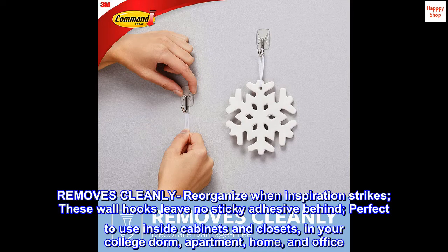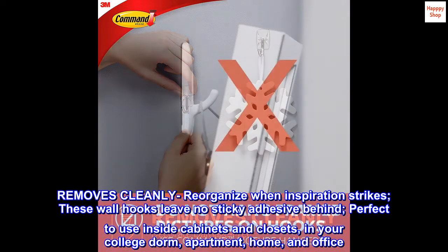Removes cleanly — reorganize when inspiration strikes. These wall hooks leave no sticky adhesive behind. Perfect to use inside cabinets and closets, in your college dorm, apartment, home, and office.